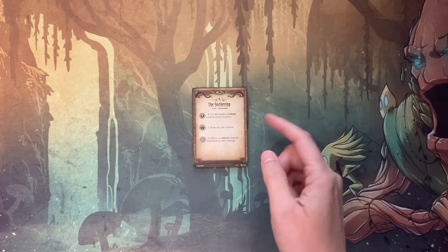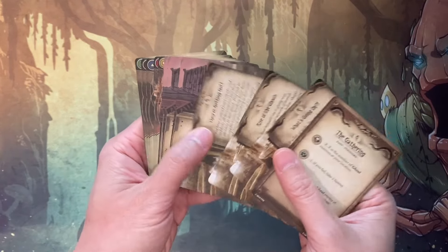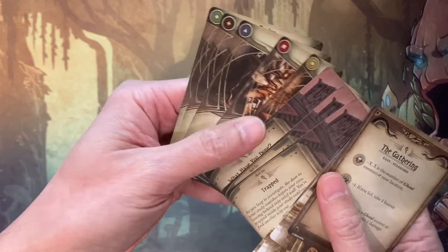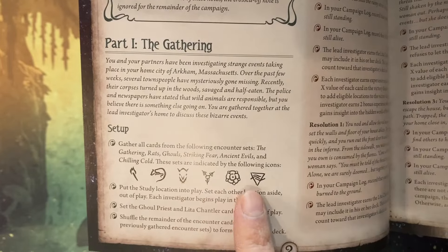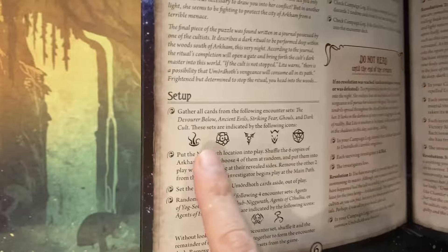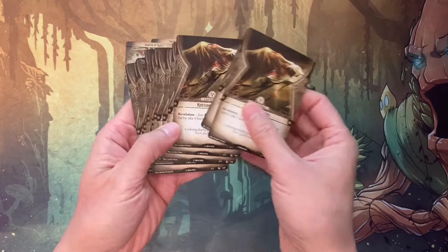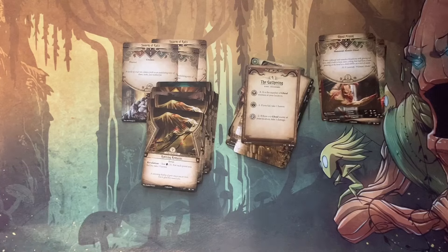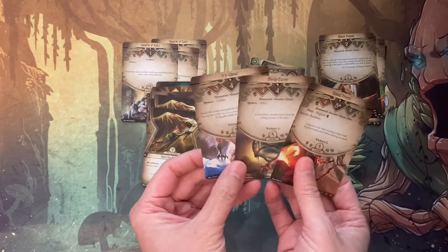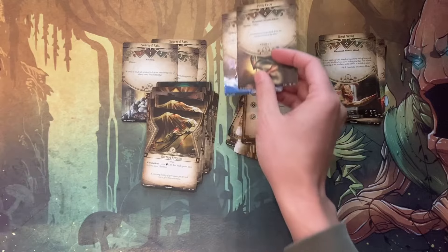Now to construct the encounter deck for The Gathering. On the scenario card there are multiple representations of a torch symbol — you need all these cards that have a small torch symbol. Then you need other cards as well. You can see on the set the various other symbols representing cards you need to incorporate into your deck. There's a rat symbol and multiple other symbols. I have pulled out all of those cards. I believe in the set we're supposed to set the ghoul priest off to the side.